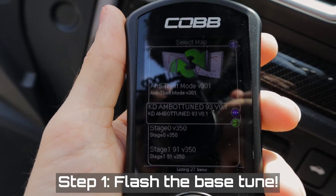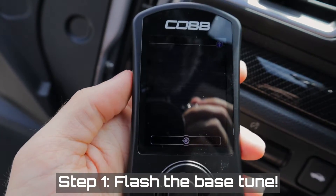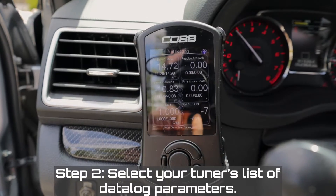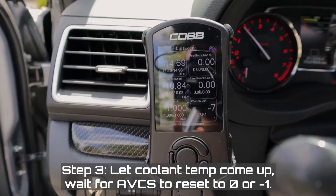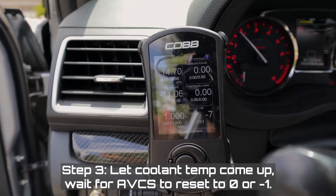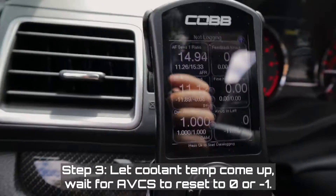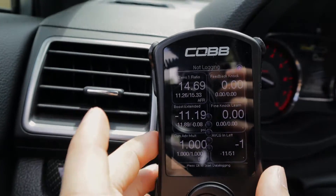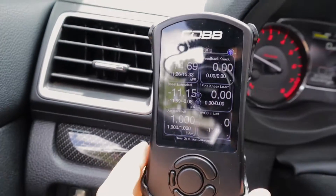The map is labeled 'Tuned by KD' — those are my initials — on 93 octane. I've turned the car on and set all the correct parameters. I'm waiting for coolant temp to come up to 160°F, and also watching the AVCS value cycle from minus seven, through minus six, five, four, three, two, one, zero, and then up to positive one, two, three, four, five, and back to zero or one.